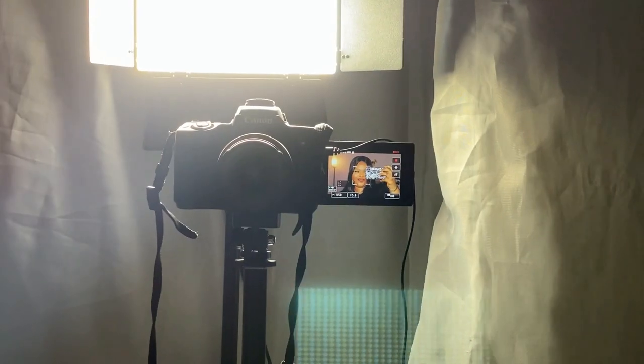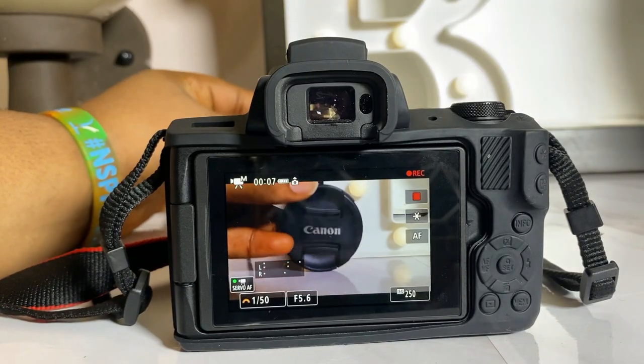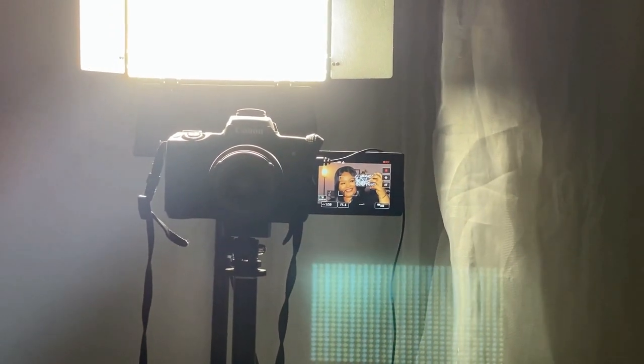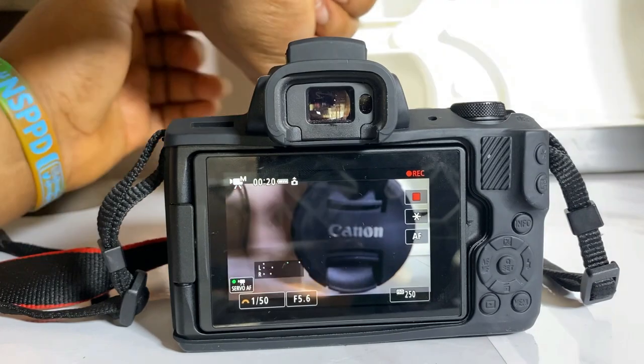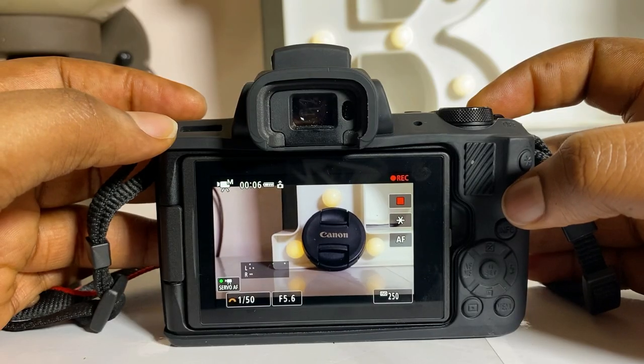This camera has a flip-out screen which makes it really easy for me to see myself while filming. I can watch myself and see what I'm doing right now. That has to be one of my favorite things about this camera because it makes it easy to see what's going on when my lighting changes, so I can adjust it, check my battery life, and confirm whether the camera is recording. Also, this is a mirrorless camera and it is set to film in 4K.